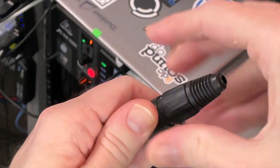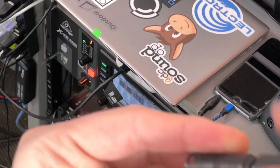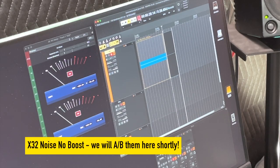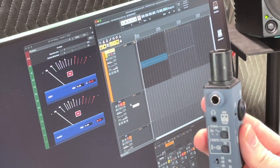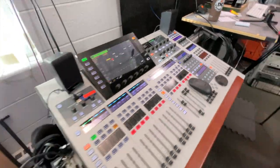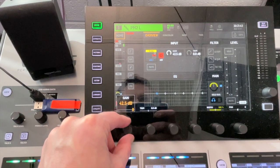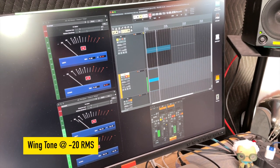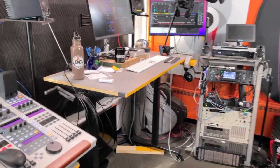Once we have both preamps applying the same amount of gain, we can then terminate each input with a 150-ohm resistor across pins two and three, so that we're not just listening to an antenna. Next we can record each preamp and compare. We'll repeat this same process for the Wing — the preamps only apply 45 dB of gain, so we'll have them wide open in this example to match our levels up in Reaper. We're using the same 150-ohm resistor here in all three examples, so they are identical from one to the next, rather than trying to create multiples that match.